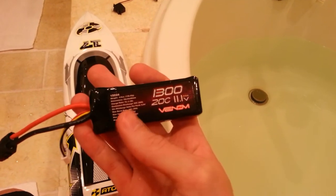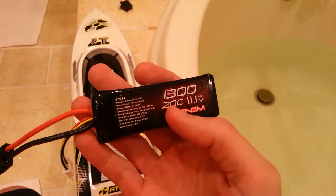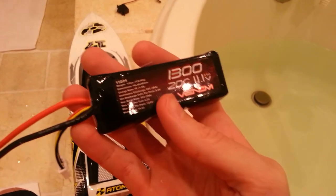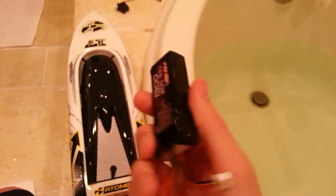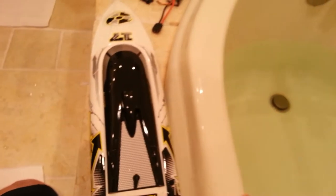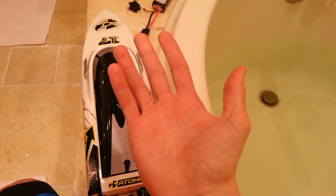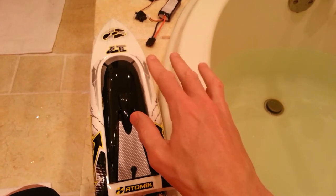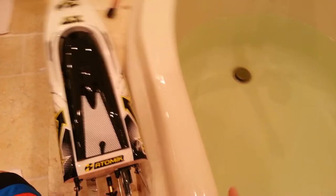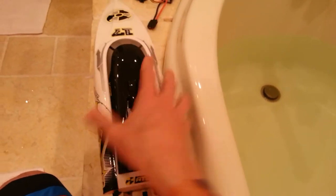Also, what I realized and experienced is you need to make sure you have the three-cell battery that came with it. If you use a two-cell, you will not be able to flip this thing back over. What I learned — I didn't even know when I first bought it — is when the thing is upside down, you just floor it and it will flip itself right back over. That's what I'm going to show you here.